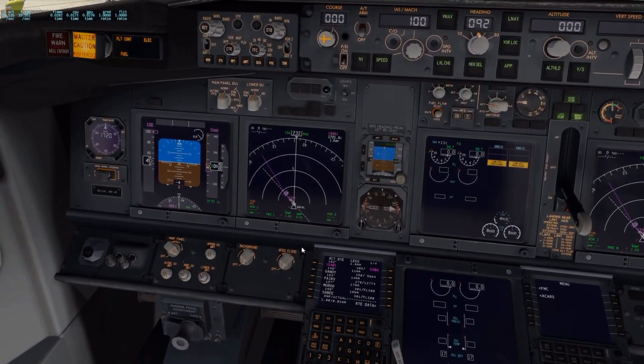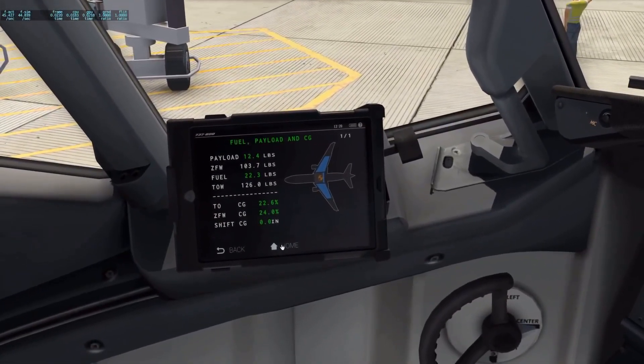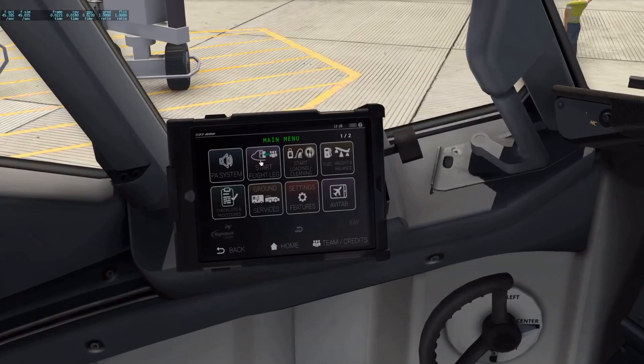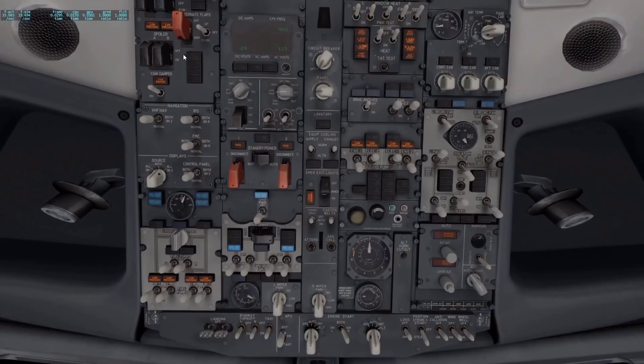So next we're going to go up here. This thing is pretty cool — you hit start lake and it simulates a boarding process. People are coming on board, putting their bags, getting in their chairs and everything. Then I'm going to go through some flows.